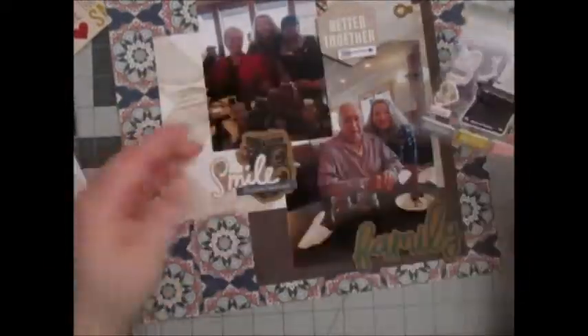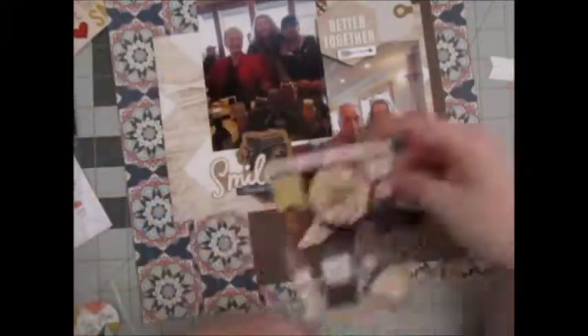This stuff pretty much is all from my stash. Here I pick up these stickers and I use the family sticker as well as the typewriter sticker. I love these stickers.